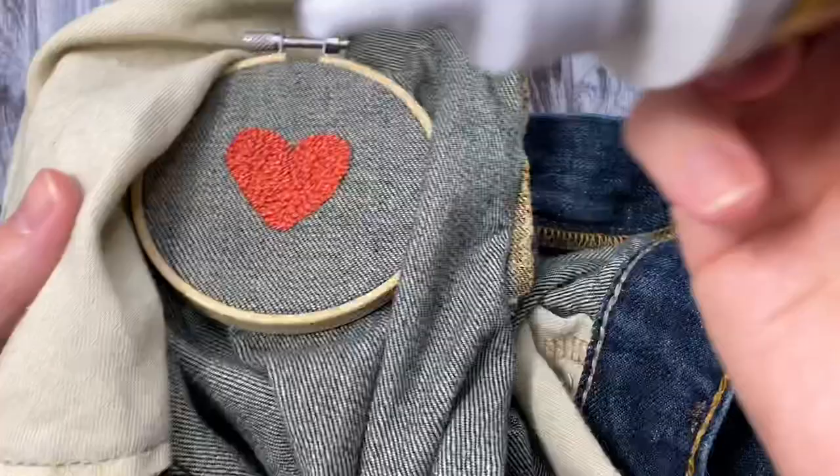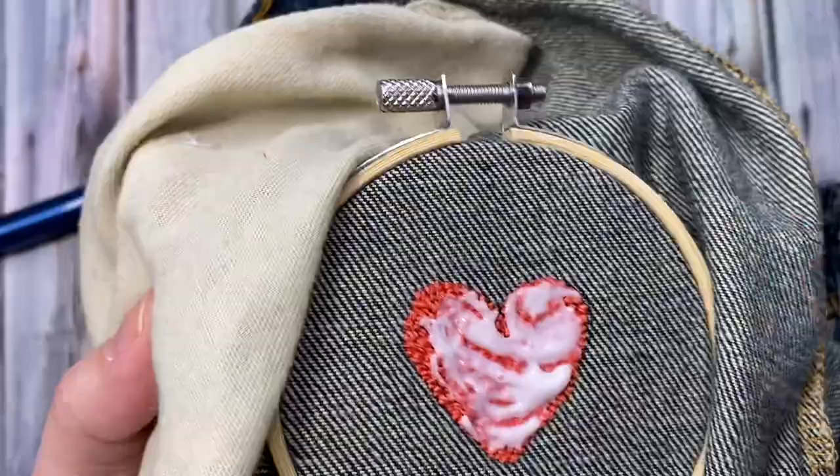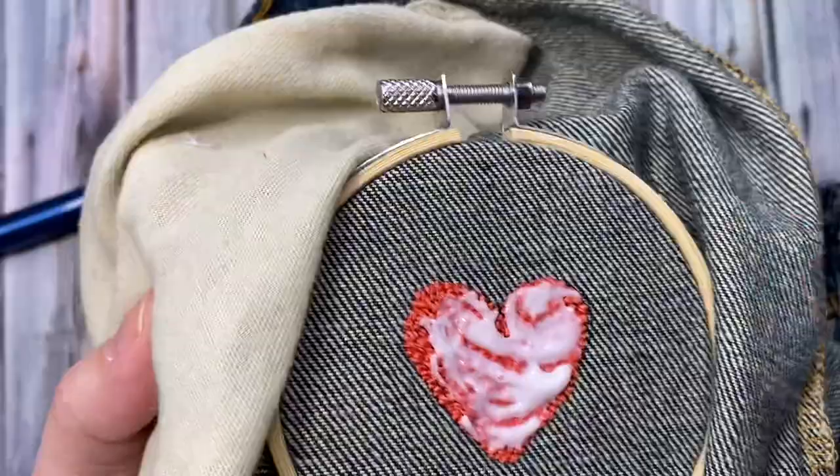Add a pretty good layer of fabric glue to the back of your design and then spread it around evenly with a paintbrush or with your finger. Be sure you cover the whole back of your design.